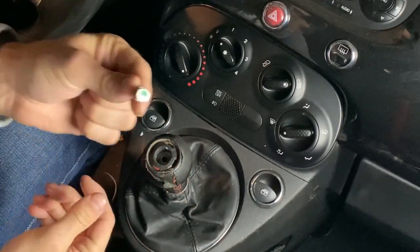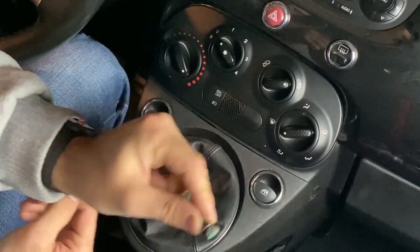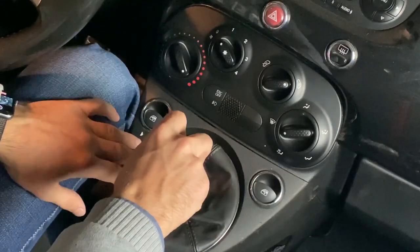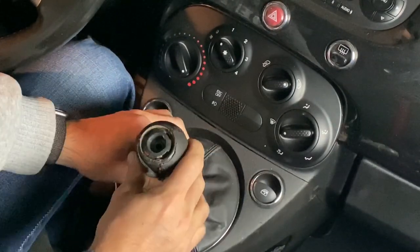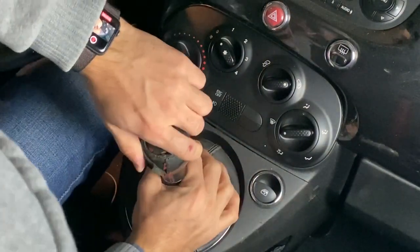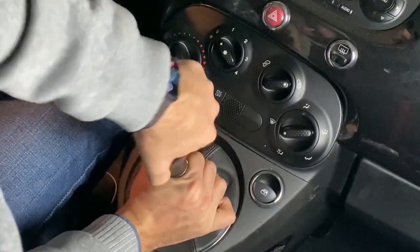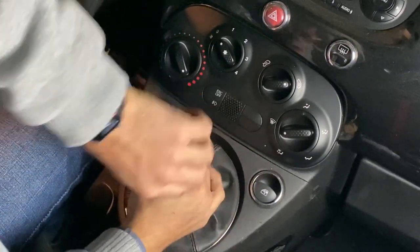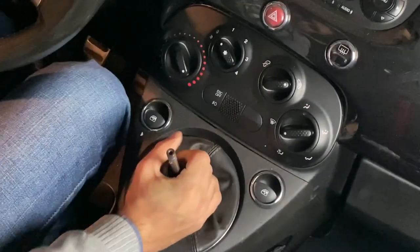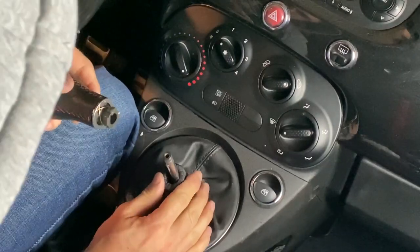Once you have that out, you're going to pull on the shifter — it will click out — and then it's still going to be attached to the actual shifter boot, that leathery part on the bottom. You're going to have to pull it out by force. It took me probably two to three minutes to get it fully out, so I cut that part out to speed up the video. But once it's out, you're ready to install the new one.